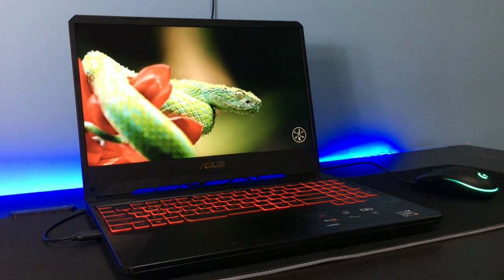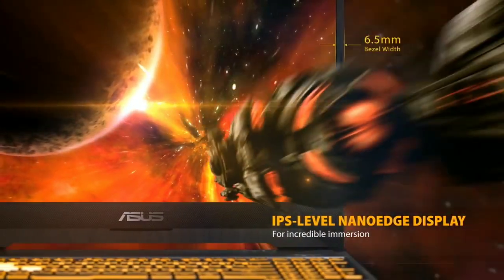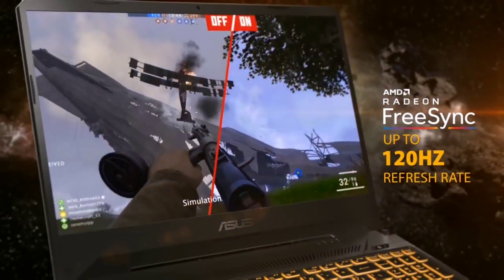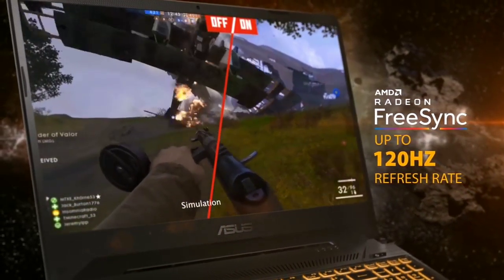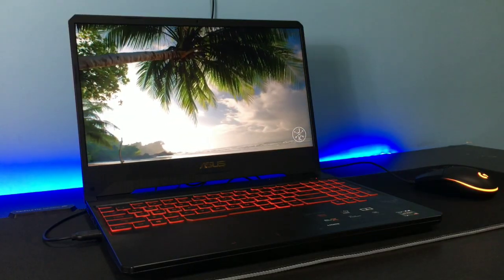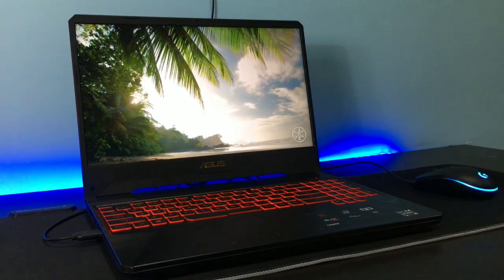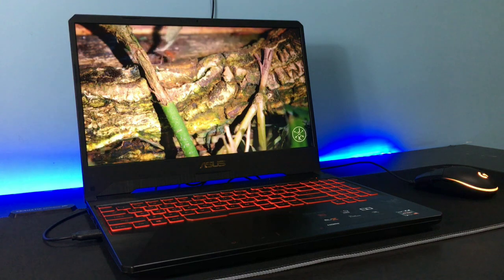If we are talking about the display, we get a 15.6 inch Full HD display which gives a lot of good colors, so I would say it is also suitable for editing. The laptop comes in at around 2.2 kgs, so that is pretty normal.